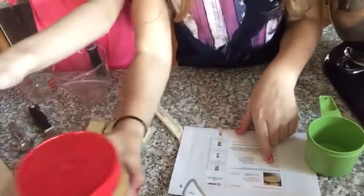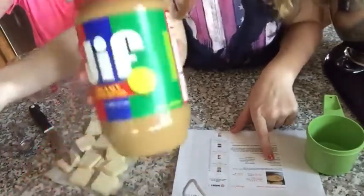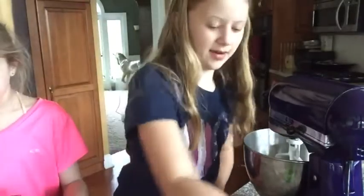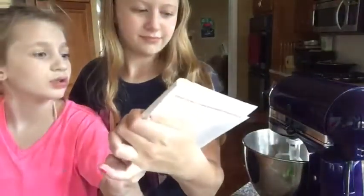The recipe calls for one cup of butter and one cup of peanut butter. We have peanut butter, butter, one egg, white sugar, brown sugar, flour, pure vanilla extract, and baking powder. We preheated the oven to 375 degrees.